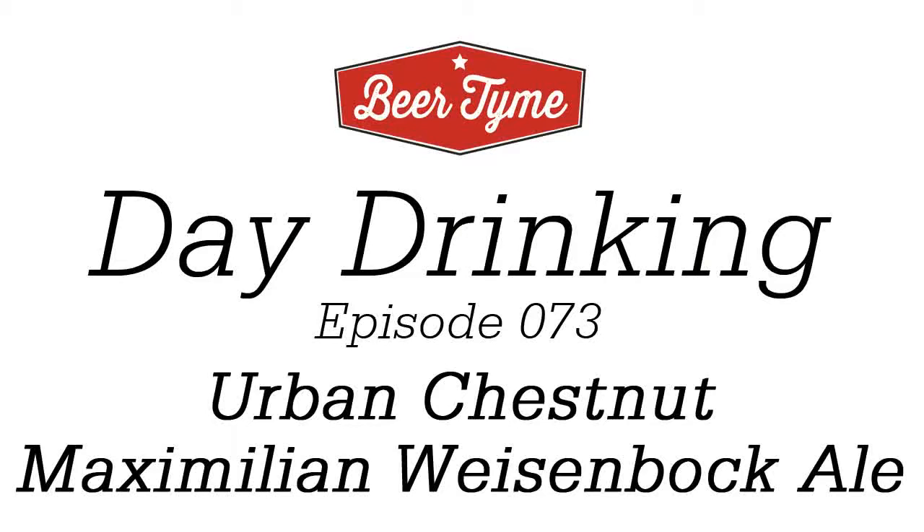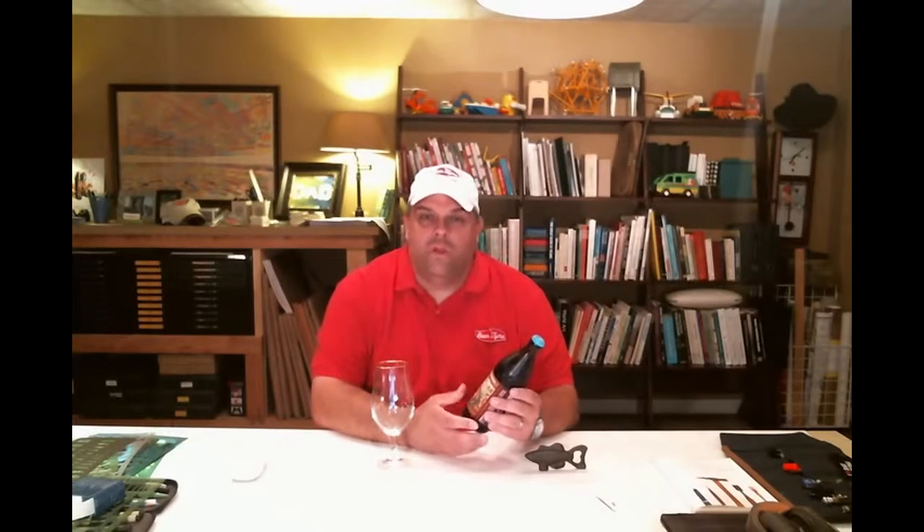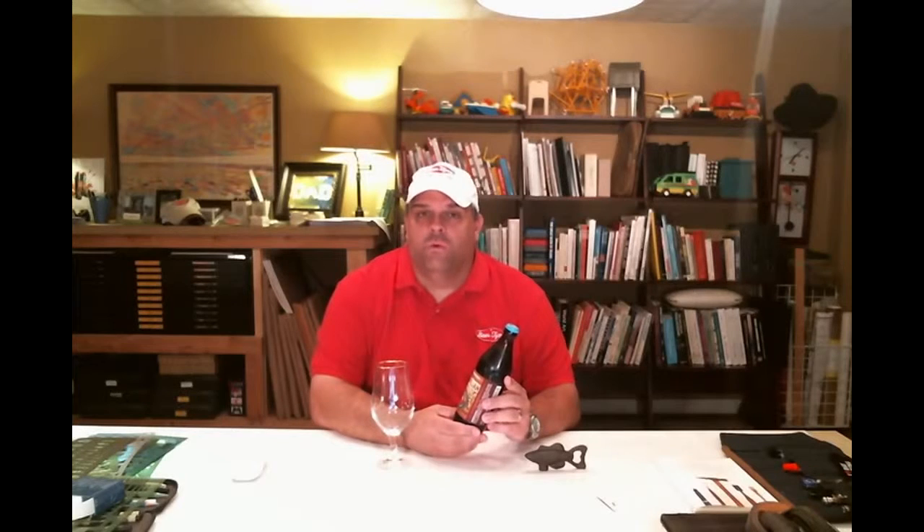Hi guys, welcome to Beer Time. My name is Kyle. Let's do some day drinking. Hi there. Got a new beer to try today. I have not had this before and I'm looking forward to it. This is from Urban Chestnut Brewing Company — they're out of St. Louis, one of the newer breweries there making some interesting things.